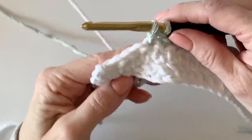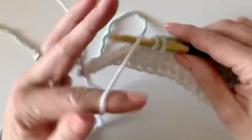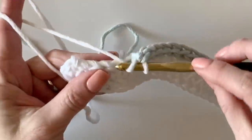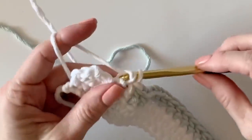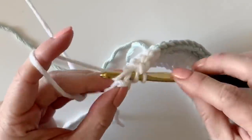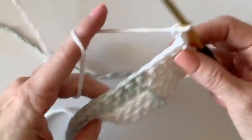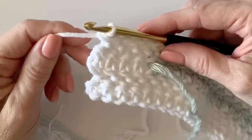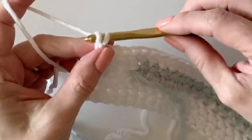I'm about to work the 16th stitch, so I'll stop again halfway, just after working under that first loop, and pull through with the white I've been carrying along. Work the remaining four stitches in white, leaving the green tail behind. At the end of the row, chain two and turn and work one complete row all in white. Note: I'm never working into the top of the turning chains — they simply provide height on the side.